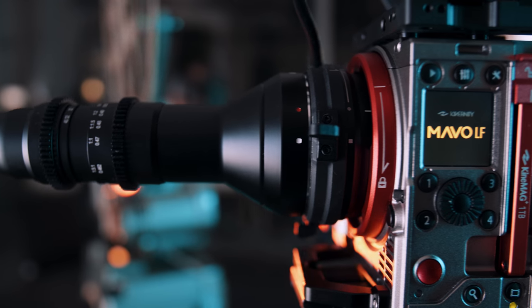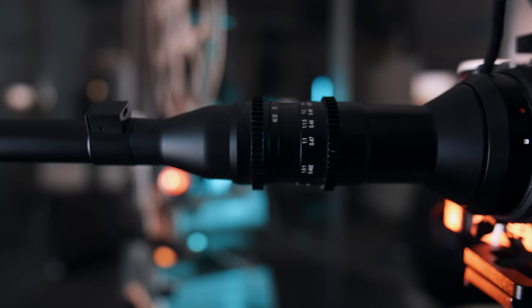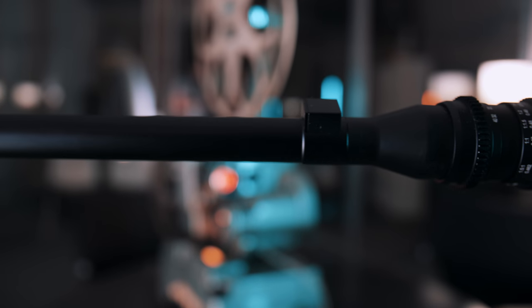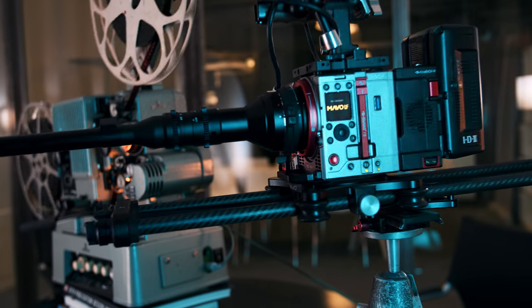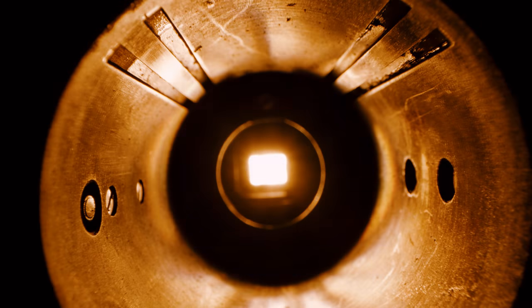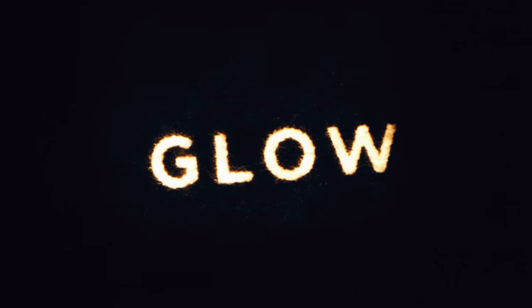Looking at the Laowa probe lens, it's quite obviously a very different beast. Its very unique shape and build will allow you to access places that no lens has gone before — and I don't mean this in an anatomical way. This lens will allow you to achieve a whole new interesting perspective on things that might be right in front of you. We will do that using my trademark projector, filming intimate details of light and shadows with the short film 'Glow.'